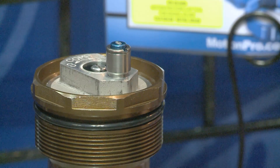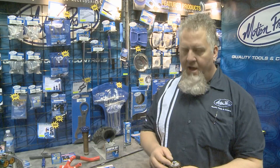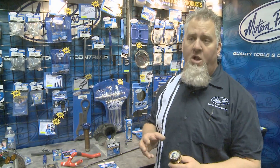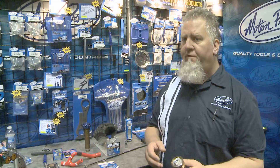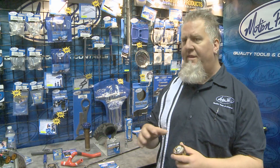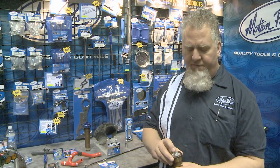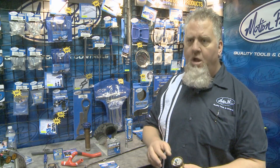There are a number of different versions of these on the market, and we've had several ones over the years. The micro bleeders are designed to be the smallest ones out there, so they won't interfere with your handlebar, hand guards, or anything else you have set up on your bike. They're very easy, convenient, small, and low profile.